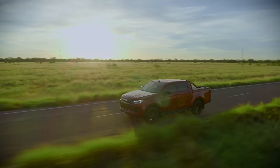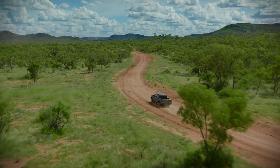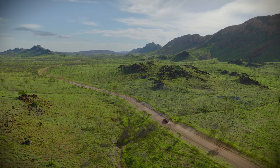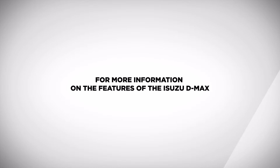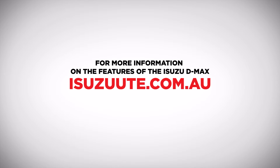Now you're ready to enjoy an easier and safer smartphone experience while you drive, all thanks to Apple CarPlay and the Isuzu D-Max. For more information on the features of the D-Max, visit isuzuute.com.au.